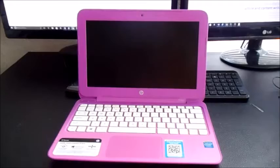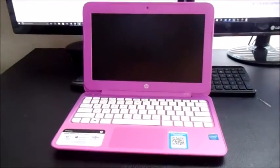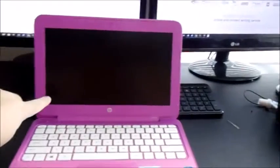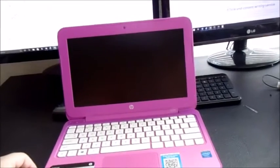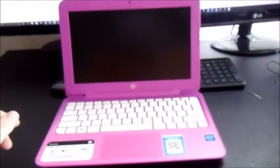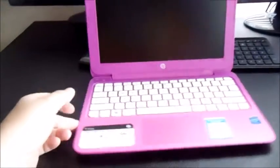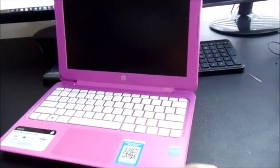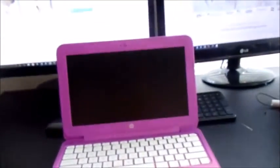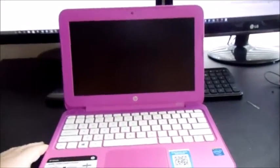In this video I want to show you how to replace the screen assembly on an HP Stream laptop. This will work with any Stream model, whether that be an 11, 13, or 14. You might have a broken screen - it might be cracked, have lines through it, or just be pitch black. You can purchase screens used or new on Amazon, eBay, or several other websites, anywhere from $25-30 used with free shipping up to about $70.